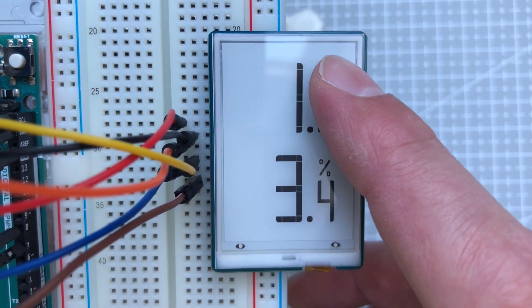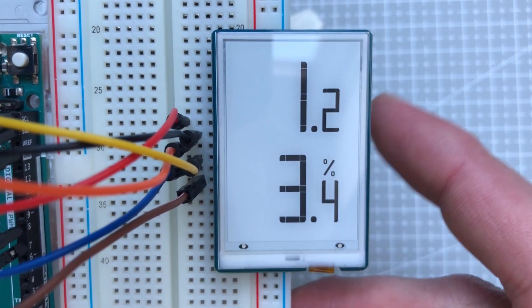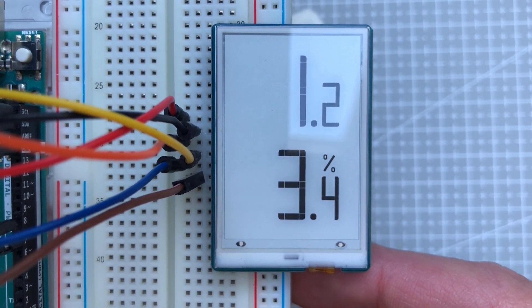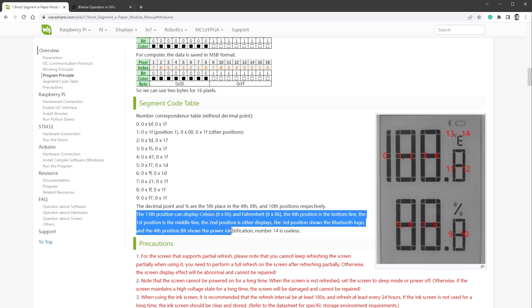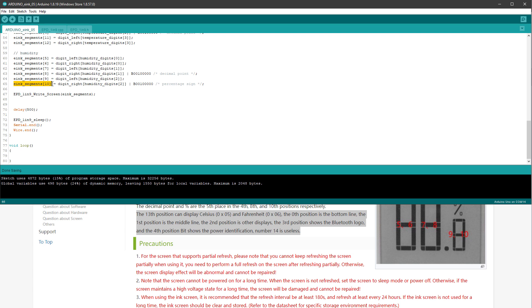The last change for the display might be displaying degrees Celsius or Fahrenheit, and maybe the extra symbols for Bluetooth and battery. The documentation says the 13th position can display Celsius or Fahrenheit, the Bluetooth logo, and the battery indicator. In our code we set position 13 to 0x05 for degrees Celsius, and combine it with the Bluetooth logo at the first bit position and the battery at bit number 4.